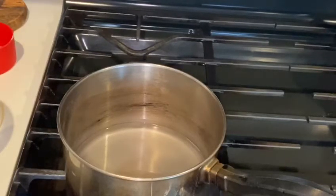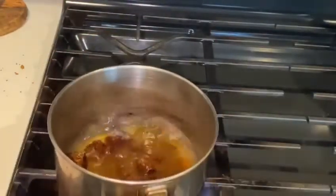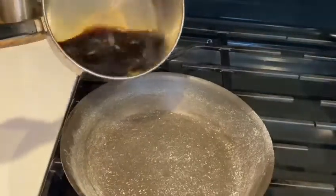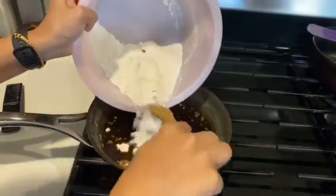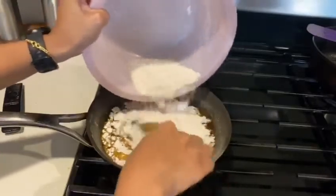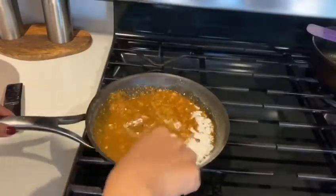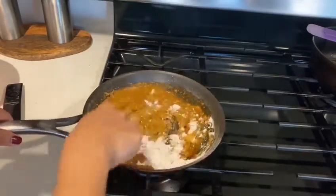I will show you the same way. I will put it in a pan and put it in a pot. Now we will put the pot on low flame. You need to get a bit of consistency.